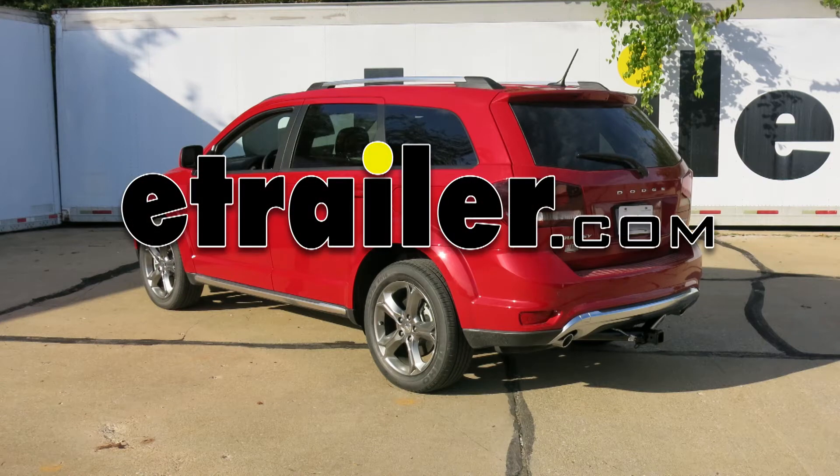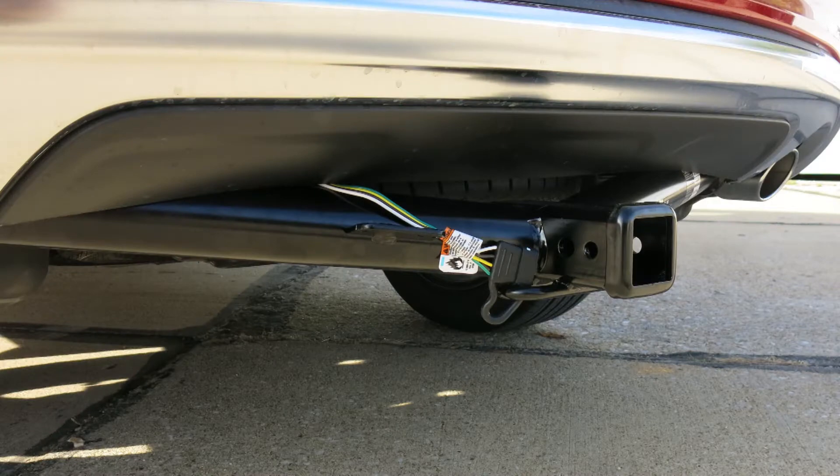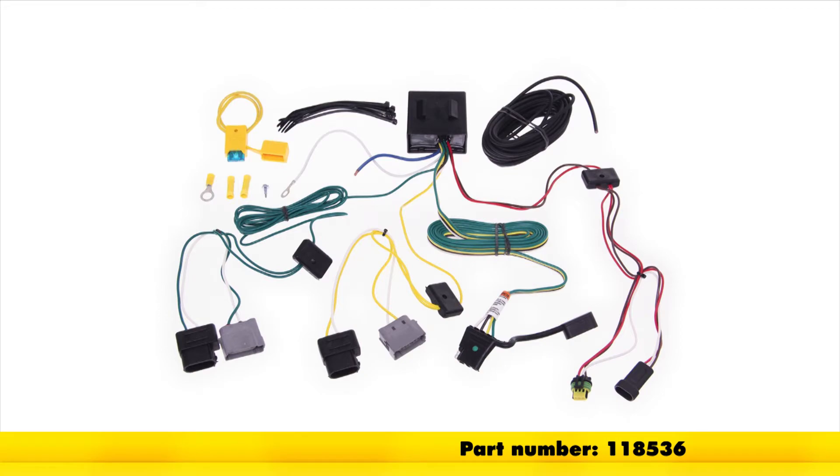Today in our 2016 Dodge Journey, we'll be installing the Takansha T1 Vehicle Wiring Harness with 4-Pole Flat Trailer Connector, part number 118536.